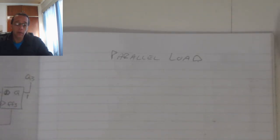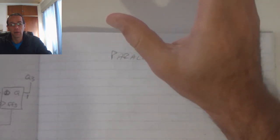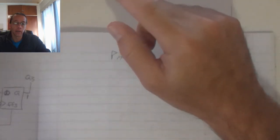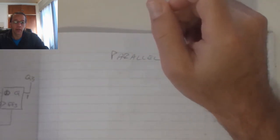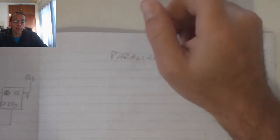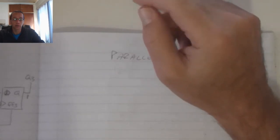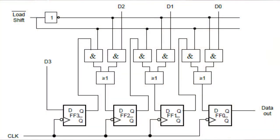The parallel input or parallel load shift register works on the principle whereby we've got multiple flip-flops and they're all receiving the input data at the same time, and then it gets shifted to the next flip-flop. Because of the difference between the shift and the load, there must be a selector which will enable the flip-flops to either shift or load the data.